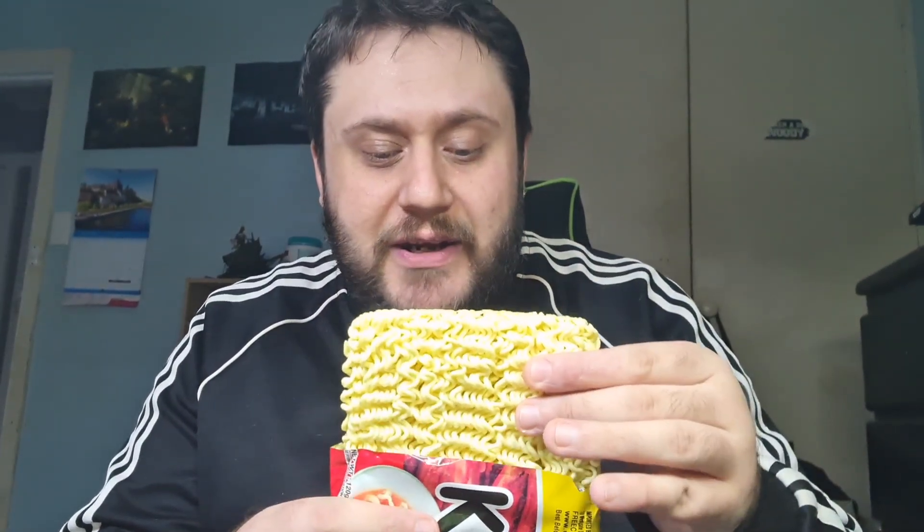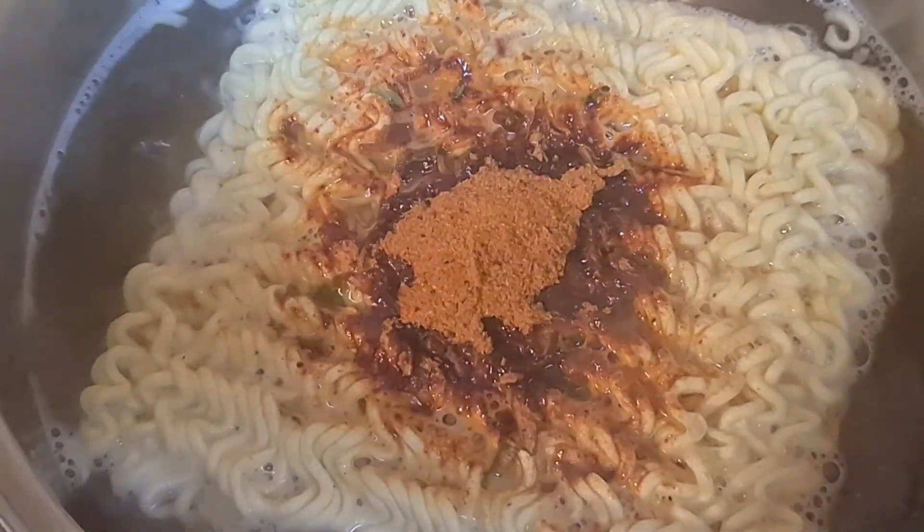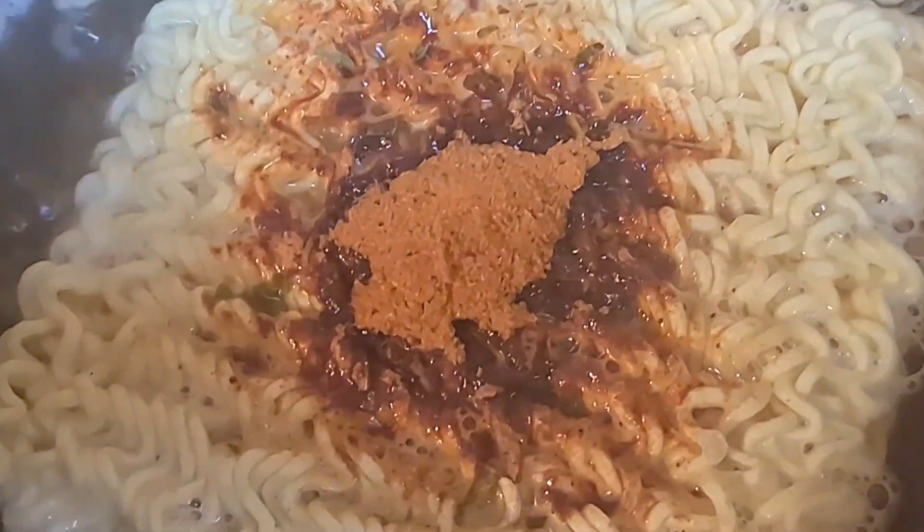Just while the water is boiling, people might be interested to see what the noodles look like. Really nice, chunky noodles — a really big noodle cake. You also get the powder soup, the kimchi ramen flavoring. It kind of feels like there's dry spices and kimchi pieces in there, and it did say it had kimchi pieces and kimchi powder.